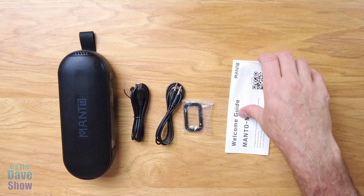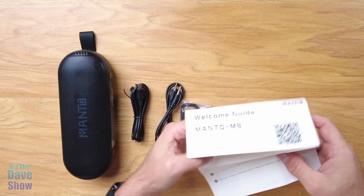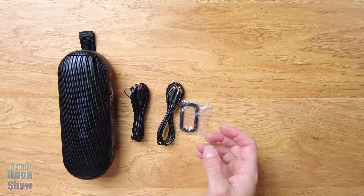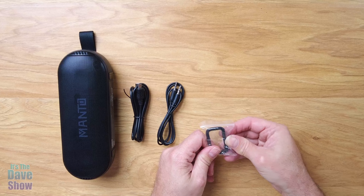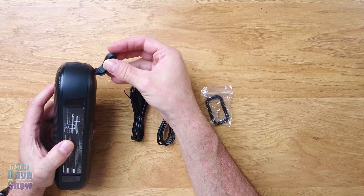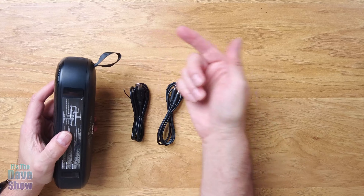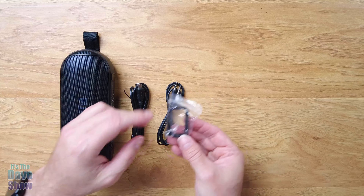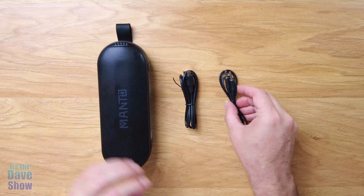Here's everything that you get in the package. You do get a little manual here that tells you all the features and functions and all that, which I'm going to go into detail for you anyway. You do get a little D-ring — it's a connector D-ring that's good to hook this up. It's got a little loop on it so you can hook it onto a backpack or on a hook of any kind. That's pretty nice, and it keeps it portable as well.